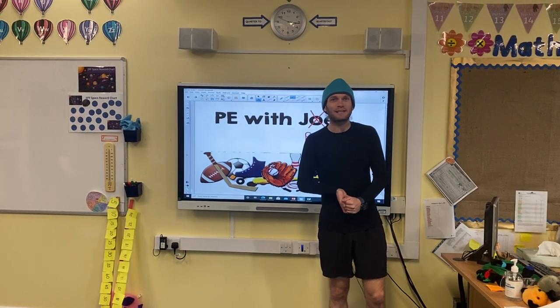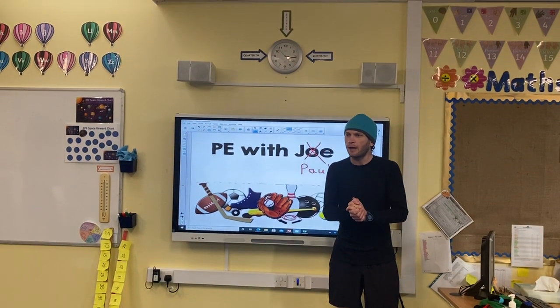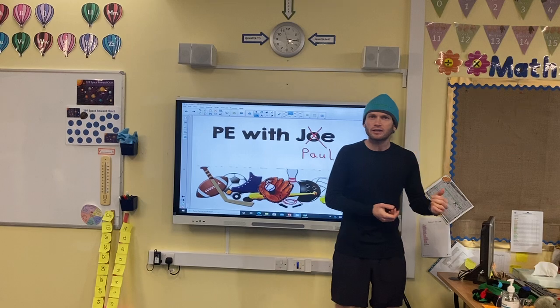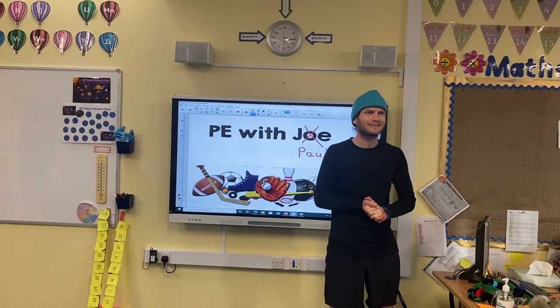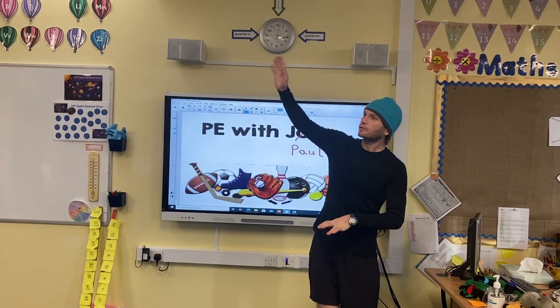Hello and welcome to this week's episode of PE with Paul. The past few weeks I've always had a helper, and I think I'd like one today — is there anyone I really want? Oh, Miss O'Reilly!